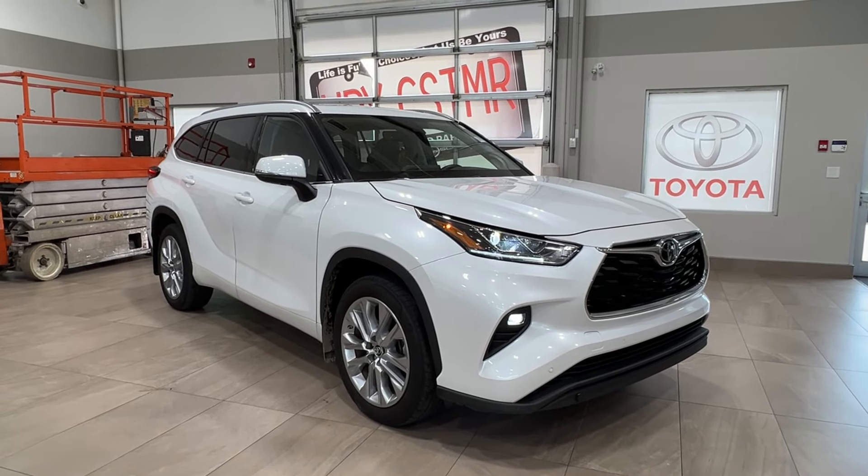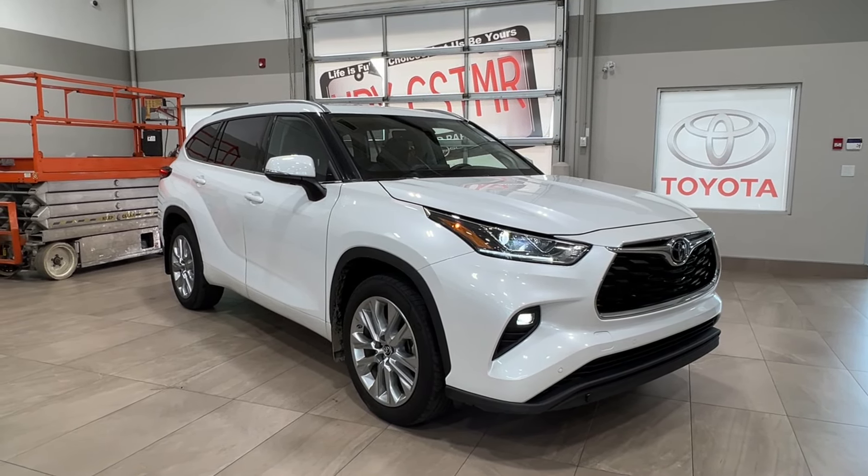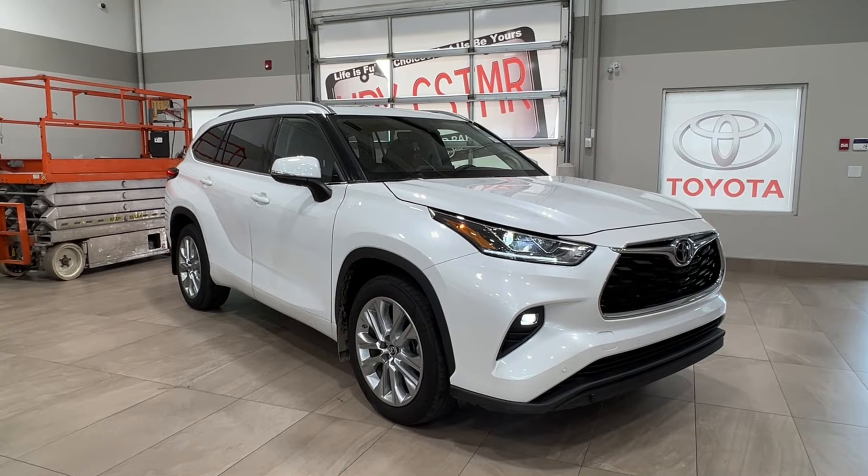Hello and welcome back to Sherwood Park Toyota. Today we're looking at a Toyota Highlander Limited in the color white. Let's take a look.